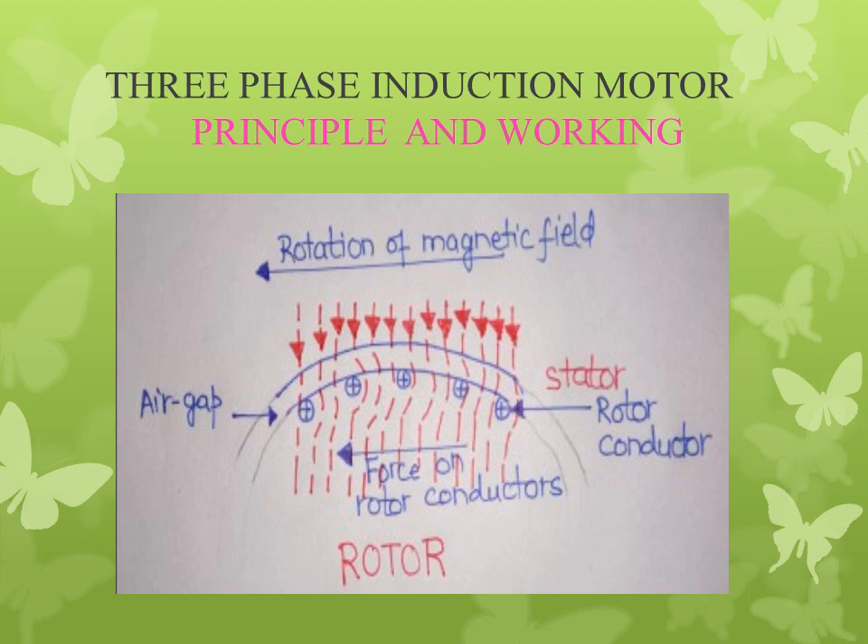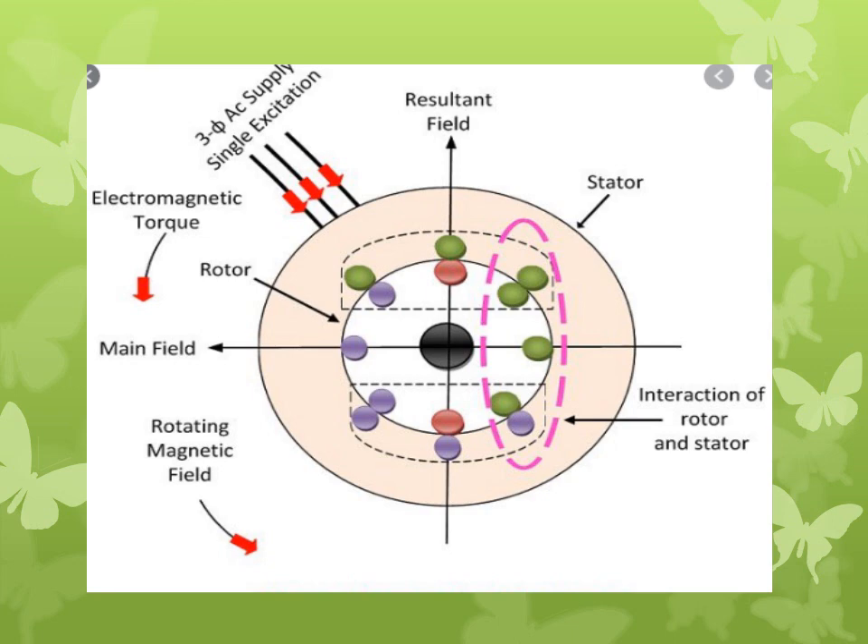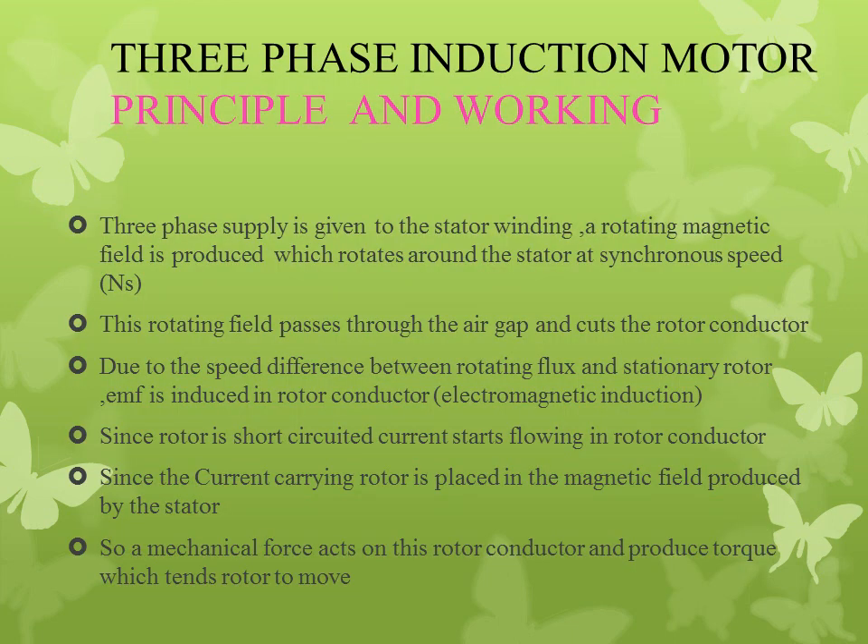The principle and working of 3-phase induction motor are almost similar in manner. From the figure we can see that the 3-phase supply is given to the stator winding. When a 3-phase supply is given to the stator winding, a rotating magnetic field is produced, and it rotates around the stator at synchronous speed.